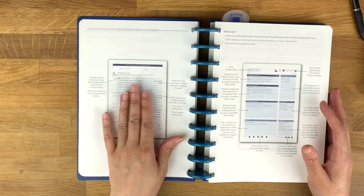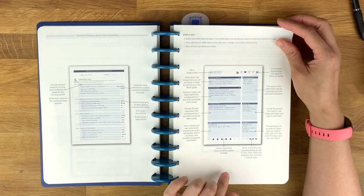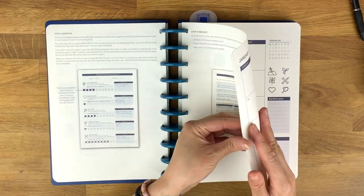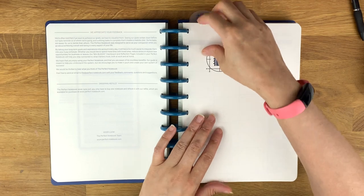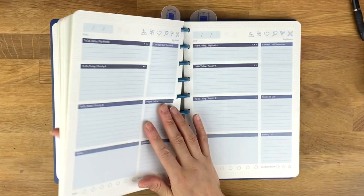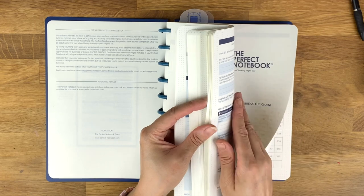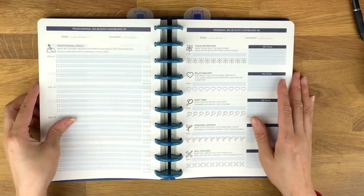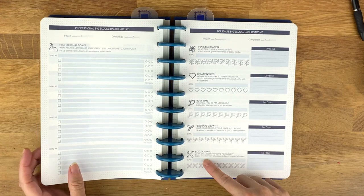You have your 'act' section — these are your daily task sheets. Then you have your 'monitor' section where you're monitoring your big blocks, and then your reflection. I'll go over the refills they sent me; there are some monthly ones. Let me first show the big blocks and then the daily sheets. This is what the big block looks like — your personal big block dashboard.